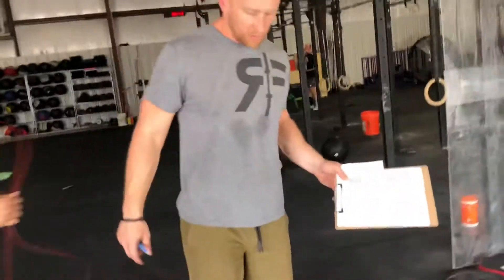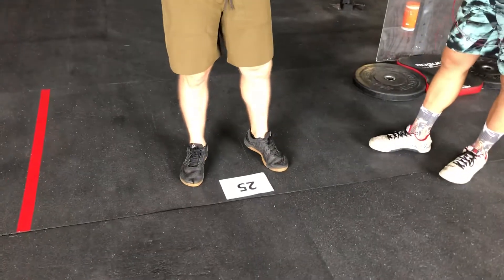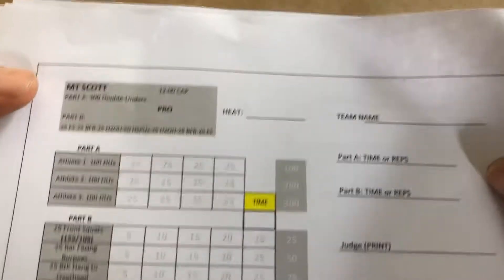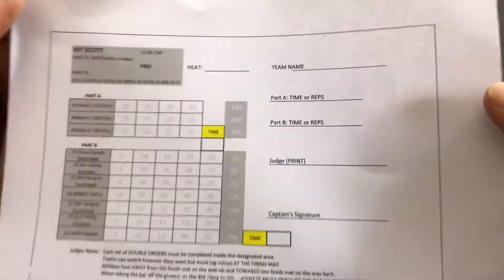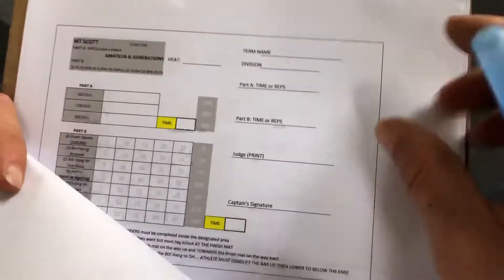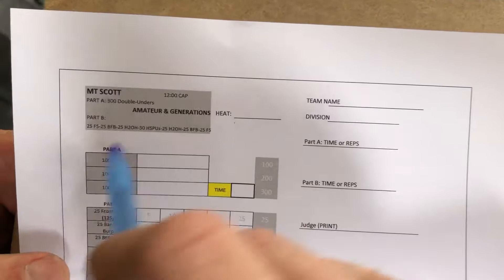One of the cool things about this Mount Scott workout is we're actually starting on the rig side of the floor. The double under part is kind of confusing, and there are different ones for each division. If you get confused, you can talk to your head judge. Also, I have it written here a little bit easier to see on the scorecard.